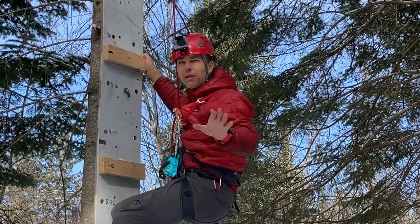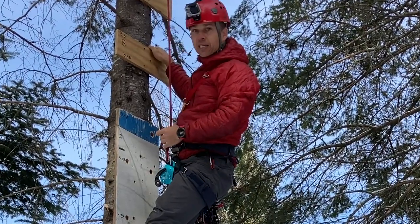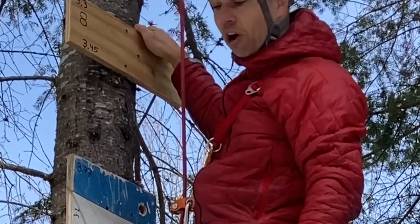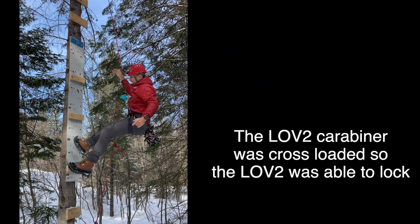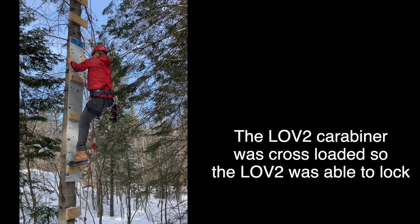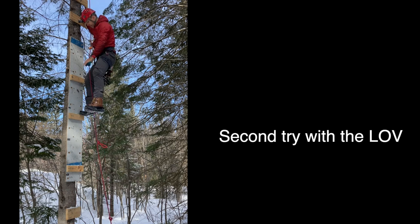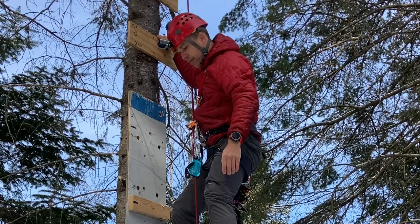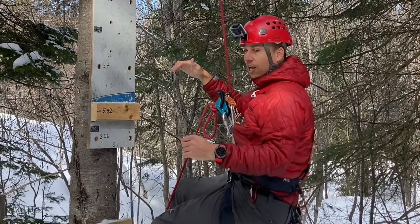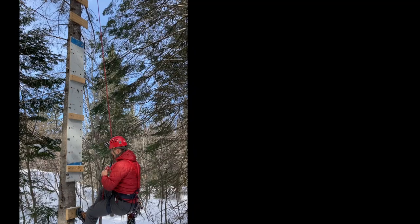I'll try to take a two-meter plunge — I'm scared. The top device is the Roll and Lock, it's disabled. What if I fall now? It completely failed. Thank goodness for the back up.